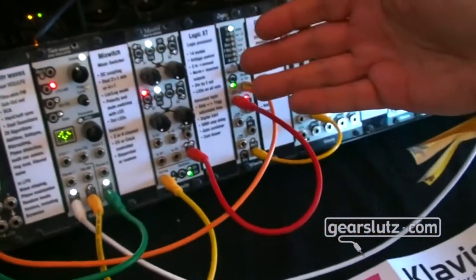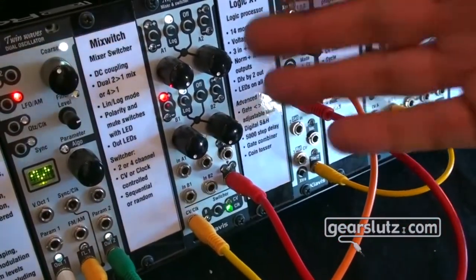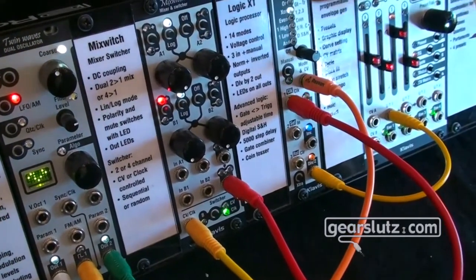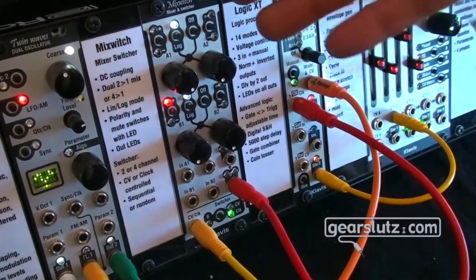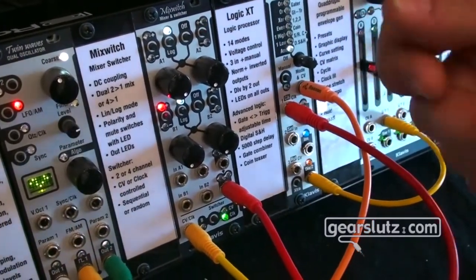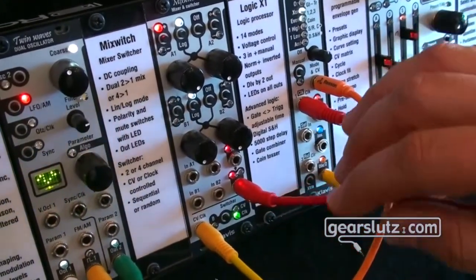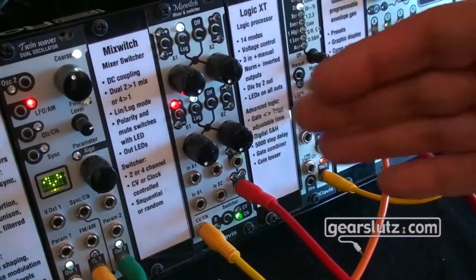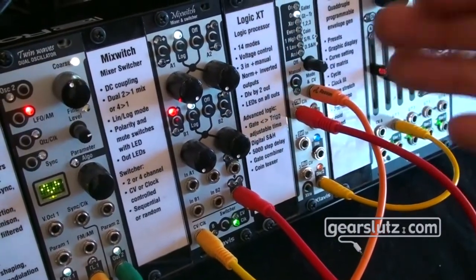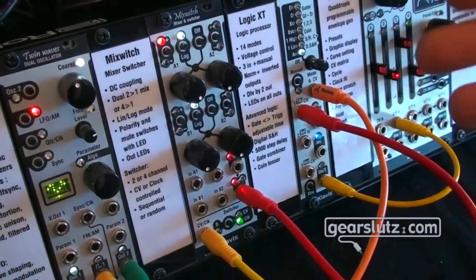It's a mashup of a mixer and a sequential switch. You have a pair of two-to-one mixers that can combine into a four-to-one, with link, lock, polarity inversion, global mute, and lock curve change where the pot becomes a real lock — all depending on what you want to do. At the bottom there's a switcher that transforms it into a sequential switch where all four or only two of the inputs can be selected either by clock, which is quite usual, or by CV, which is less usual.